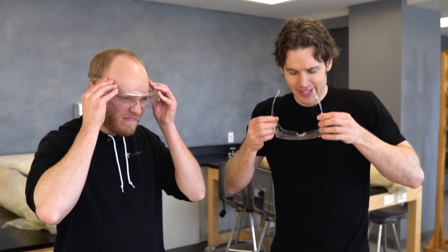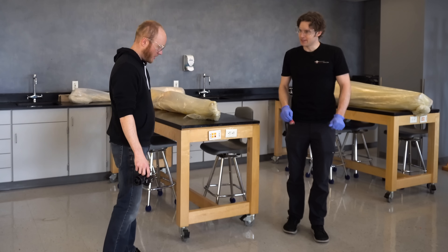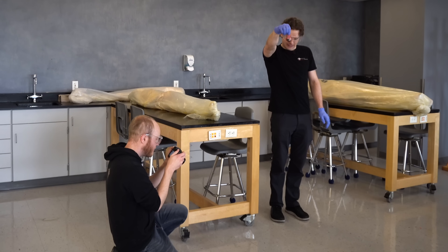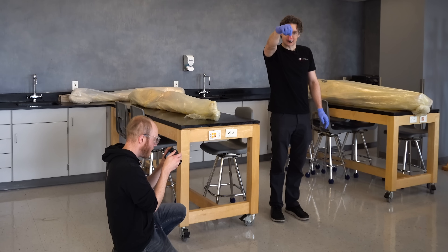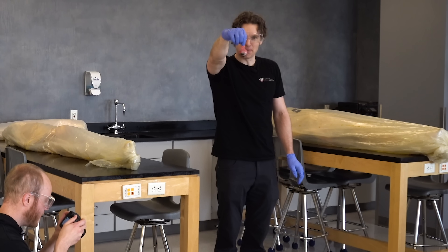We want to know how strong this thing really is and how much it can withstand. We are now to the testing portion of our video — it is time to suit up. The irony: protect the eyes from the eyes. It makes sense. Let's do test number one — about five feet. I'm a little nervous; this is like 15 years in the making for me. Does it splat or does it bounce? Here we go.